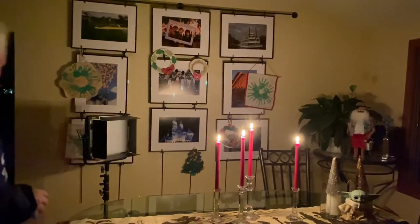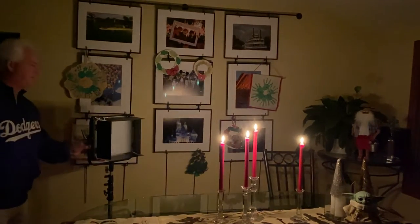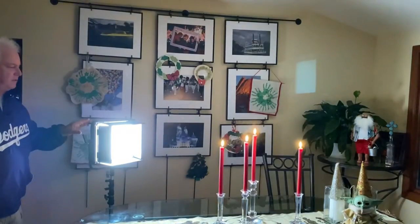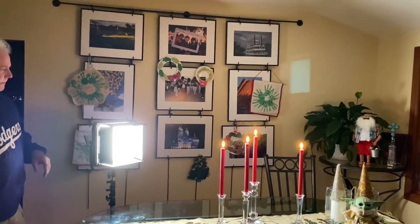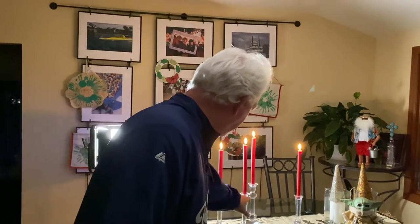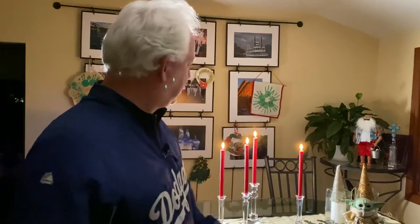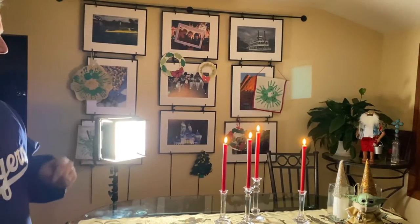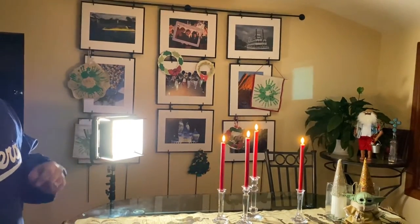What I wanted to do with my picture was give some depth to the candles. I'm going to do that with the 12x12 LED light panel — I'm going to backlight them. And you can see the crystal in the candle holders is really coming alive. You've got some great side light and backlight on the candles, which is really cool. That's what I wanted in the picture.